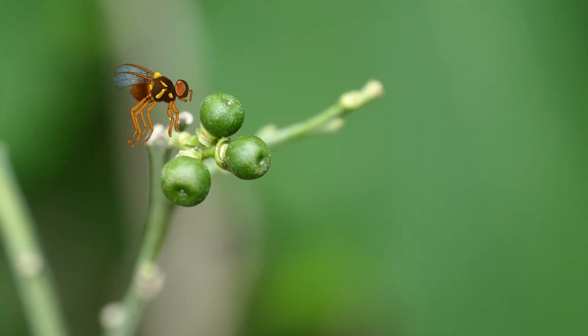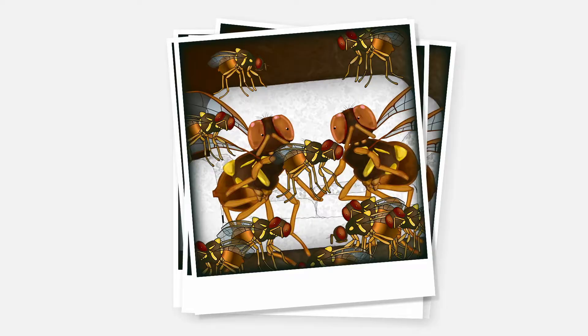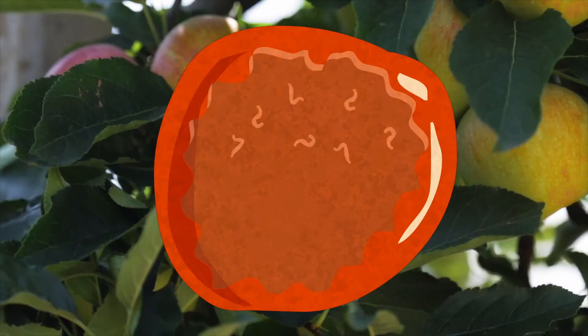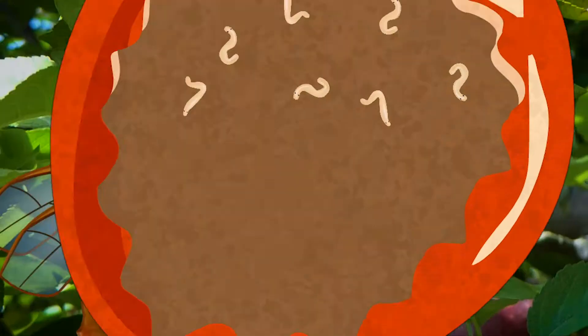What's Ernie up to today? I think Ernie's looking for some female company. He wants to find a lady fly to settle down with and start a family. Then they'll find some fruit in your garden and lay their maggots in it. And once they've done that,